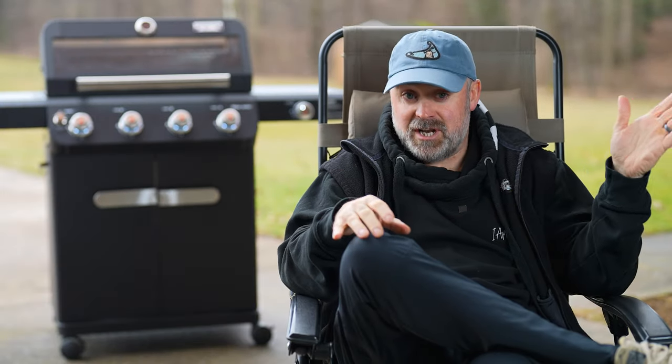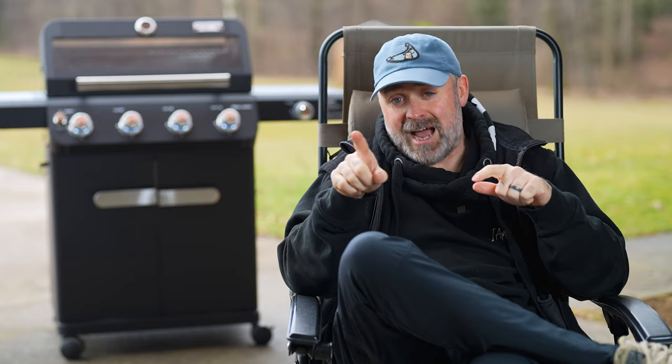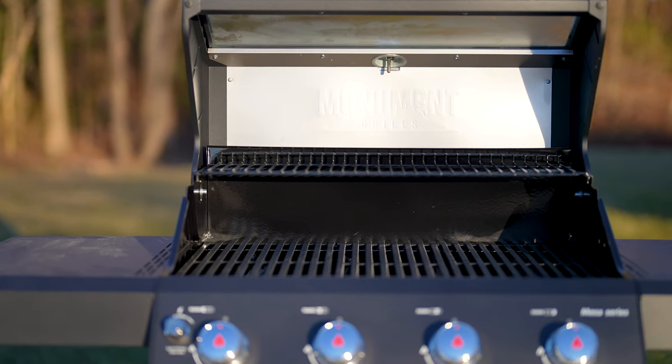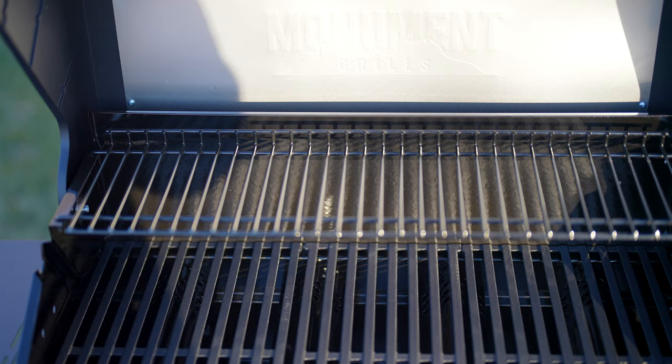The grates are cast iron, which is nice, but honestly they're a little bit thin. They do a nice job at retaining heat though. The entire firebox is enamel coated, which is supposed to make it last longer over time. I can't attest to that because I've only had it for three months, but in my time having this grill, it's held up very well.